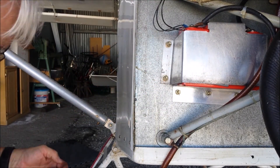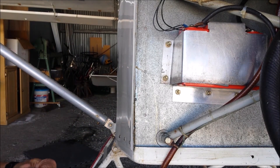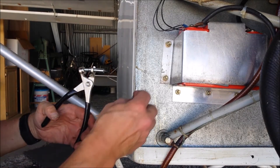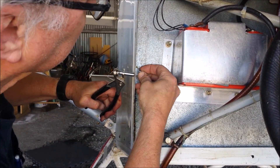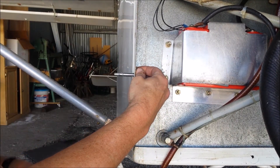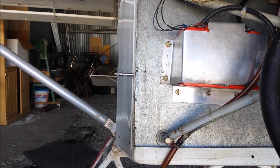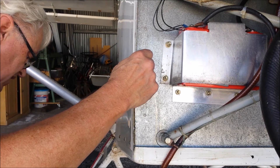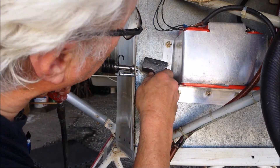One nice thing about a redundant job like this is if you forget to press record the first 20 times, you're doing dozens of them. So hopefully — I just checked, I just pressed record. That goes there, that slides onto that. Lines up with that hole. Take ye olde rivet — it should stick through one and a half diameters, and squish it down to about half the diameter of the rivet.